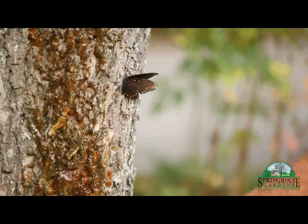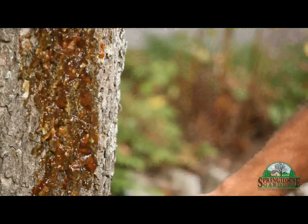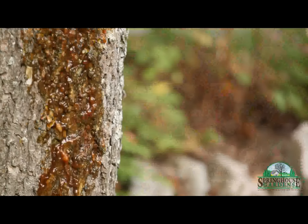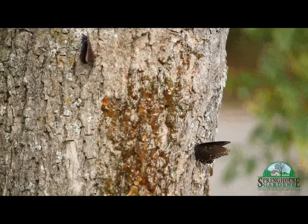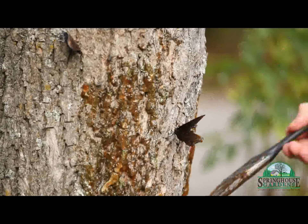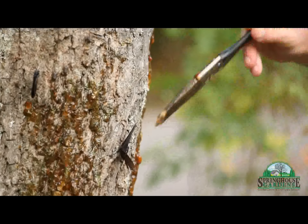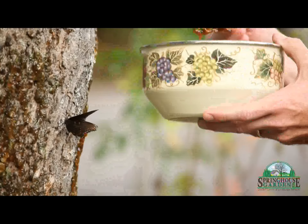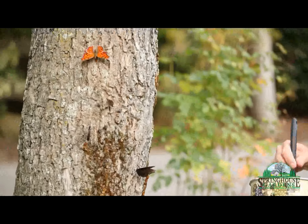I was worried when we first started doing this that it was going to discolor the trunks of the trees for a long period of time. But as you can see, it lasted about three or four days and then you don't even know that there was anything on here. I've tried it on the sunny side of the trees and on the shady side — it seems like they prefer the sunny side, since butterflies need sun in order to get their fluids pumping. They really do tend to congregate more on the sunny side. But you can put this anywhere that's convenient, and I think the more it sits, the more butterflies you get.